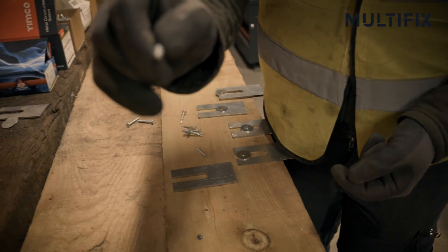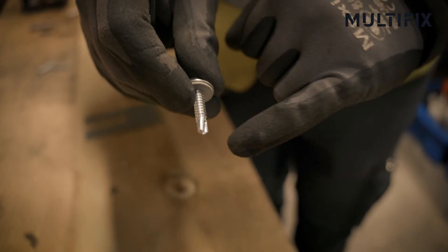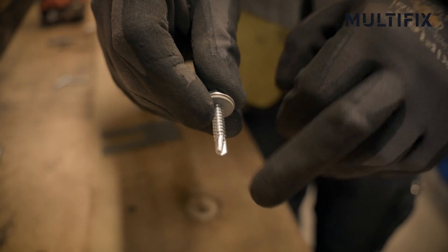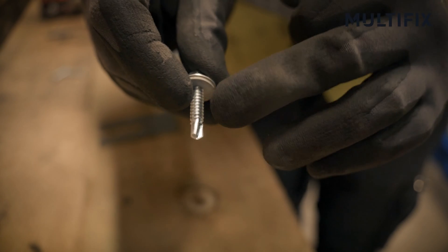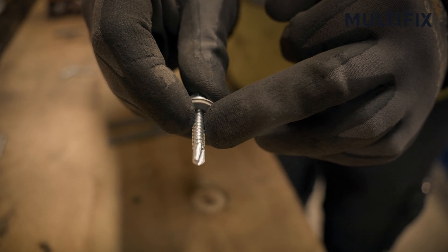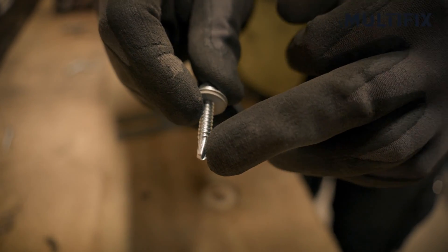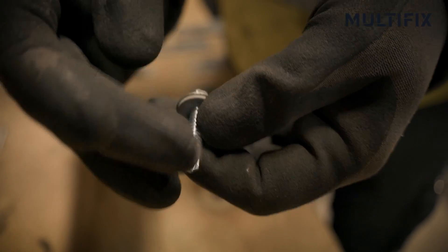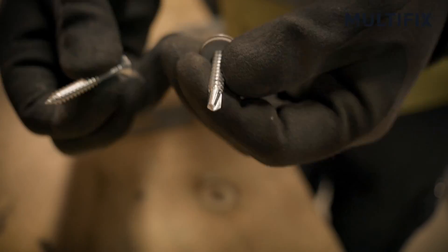Then we have what we call a self-driller. The difference between that, as you can clearly see, is it's got a completely different front on it. This acts like a drill bit and pre-drills through the metal before then bringing the thread — similar to the self-tapper — in behind. So it drills, then taps, and hence it's sometimes called a self-driller or a drill tap. It's a technical screw, it's made up of multiple parts — it's not just a single screw like this one here; you've got two items.